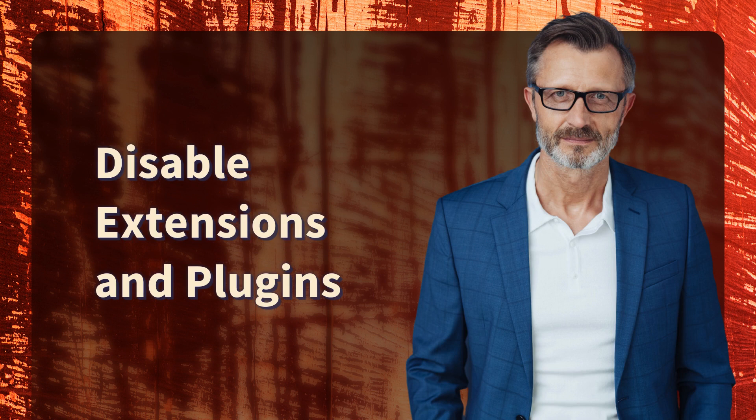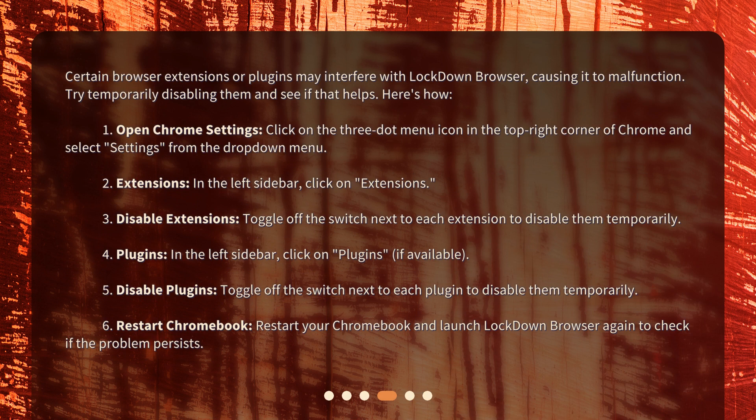Disable extensions and plugins. Certain browser extensions or plugins may interfere with Lockdown Browser, causing it to malfunction. Try temporarily disabling them. Open Chrome Settings by clicking the three-dot menu icon and selecting Settings. In the left sidebar, click on Extensions, then toggle off the switch next to each extension to disable them temporarily. If available, click on Plugins in the left sidebar and toggle off each plugin as well. Restart your Chromebook and launch Lockdown Browser again to check if the problem persists.